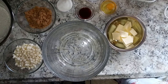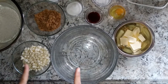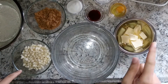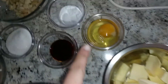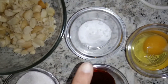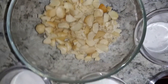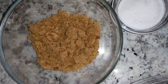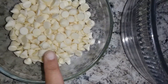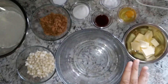Hey guys, welcome back to my YouTube channel. Happy New Year! So today we're going to be doing a Subway copycat macadamia nut cookie. I have here some butter, one egg, vanilla extract, baking soda, white sugar, macadamia nuts, brown sugar, flour, white chocolate chips, and salt — we're only going to be using a pinch of it though.